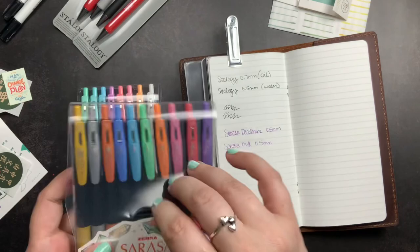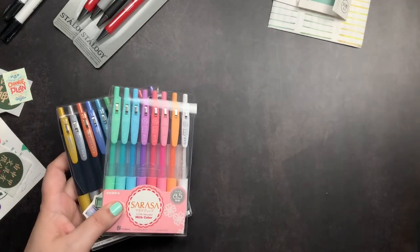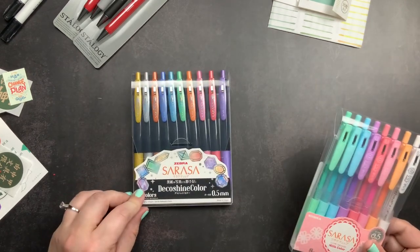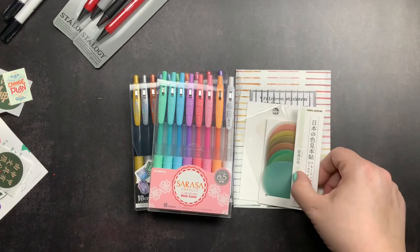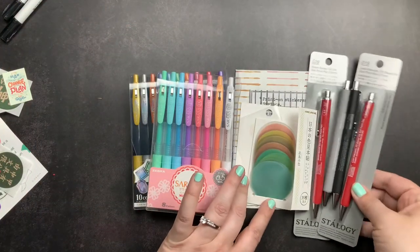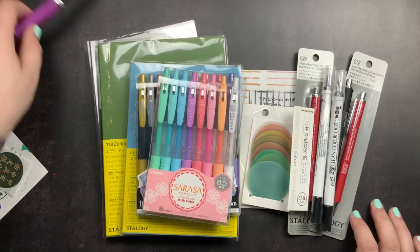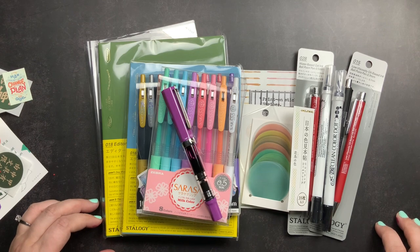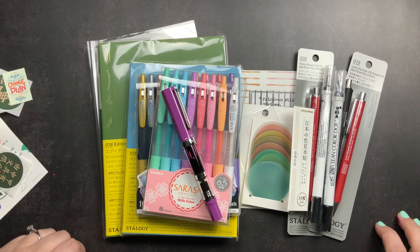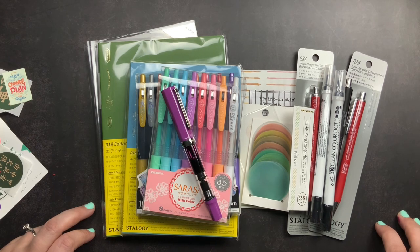I'll do full swatches of both sets and post them on Instagram, and possibly on the community tab as well. To summarize part two from Yoseka Stationery: I got the Sarasa pens, Cameo stickers, LCN print-on stickers in the stripe, Stalogy pens, extra Zig Clean Color Dot markers in black, and three notebooks. Combined with part one — my Twisby Eco Lilac — that's my full Yoseka pre-order. If you have any questions, comment below, subscribe so you don't miss upcoming giveaways, and give a thumbs up if you liked this unboxing. Don't forget to just scribble!